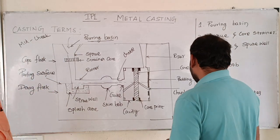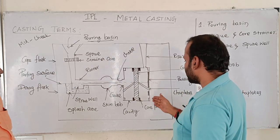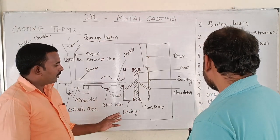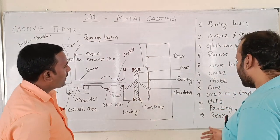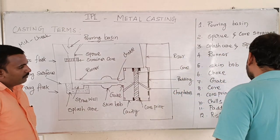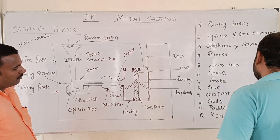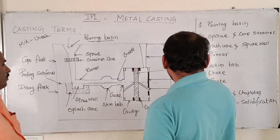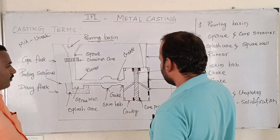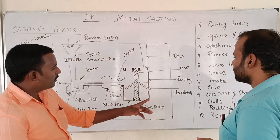The chins is 5mm. To obtain progressive solidification — if we do the solidification, we will use the chills. Chills are used for directional solidification. Next is padding. Padding is for directional solidification. Chills and padding serve the same solidification purpose — achieving uniform solidification on the solid case.